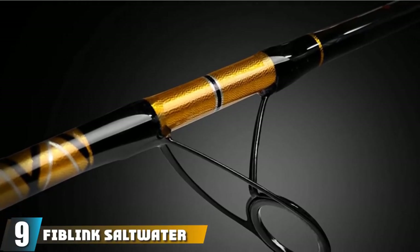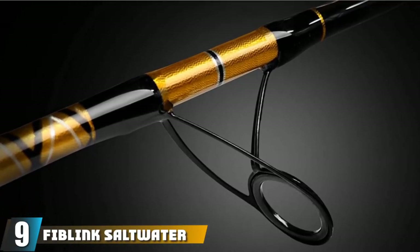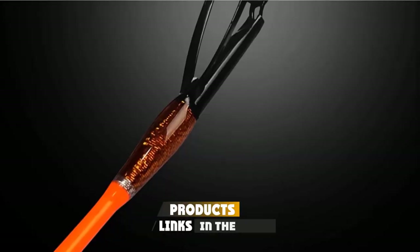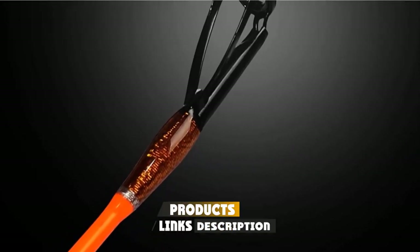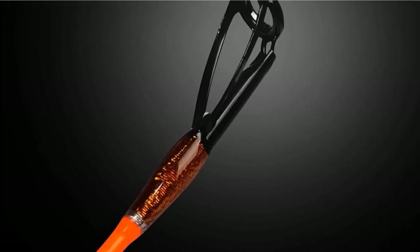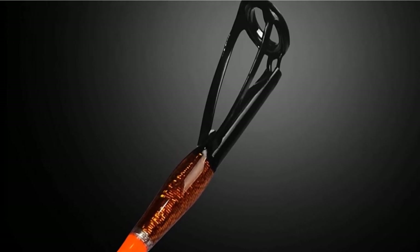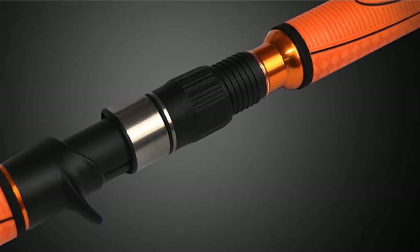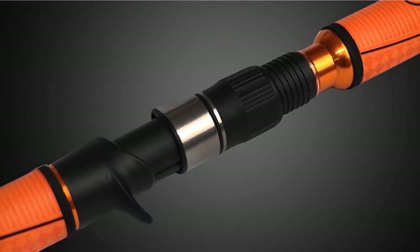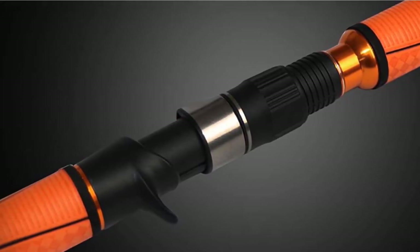At number 9, we have the Fiblink Saltwater Graphite Jigging Spinning Fishing Rod. Deep-sea fishing can be one of the most exciting excursions that you'll ever go on — being out on the boat and reeling in big, multicolored fish is exhilarating. The Fiblink Saltwater is the best deep-sea/ocean fishing rod available. This Fiblink model is designed to take your deep-sea fishing game to the next level, and is ideal for vertical jigging off the side of a boat.